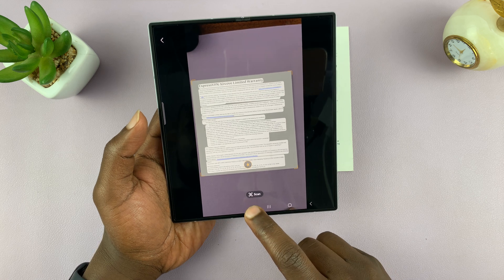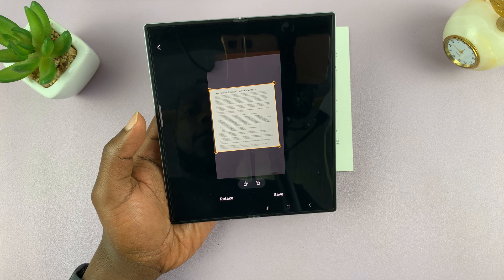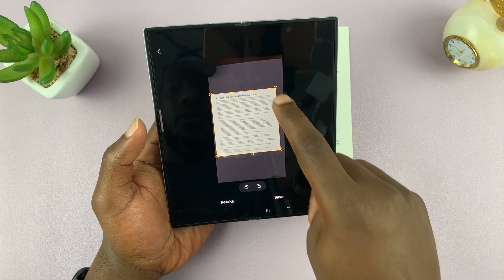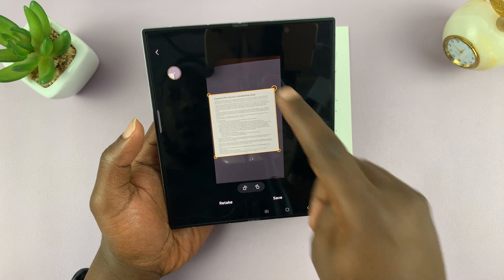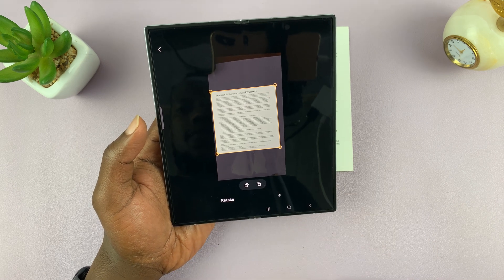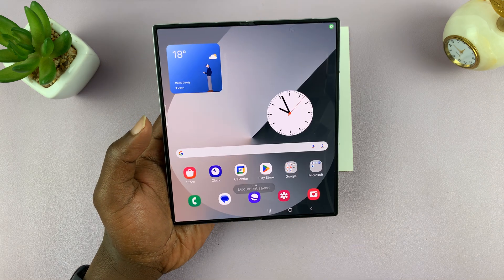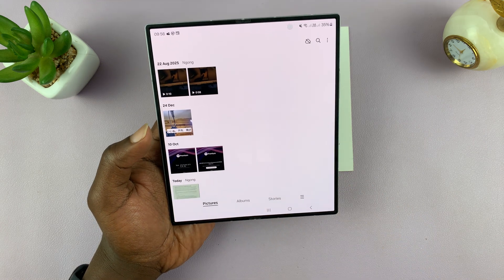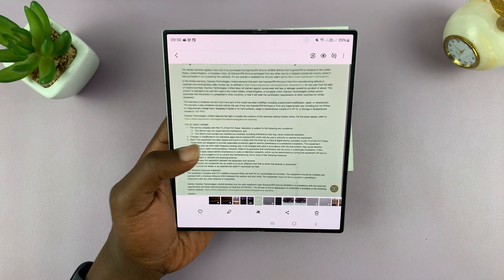Once it's been captured, you have a couple of options. If you tap on scan, you have the option to resize the document and adjust the edges if you want to. Then tap on save. That document is going to be saved as a scanned document, but it will be saved as an image. If you go to your gallery, you should find your scanned document.